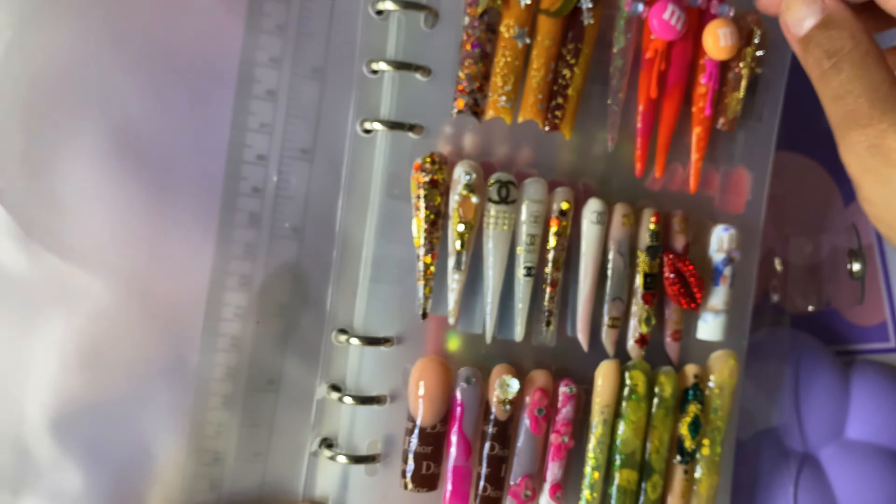Anyway y'all, these are the sets. If y'all want one of these books, let me know. I got the double-sided tape off Amazon — that other tape from TMU and AliExpress just was not sticky at all. You guys, I will see you in my next video. Love you guys, bye!